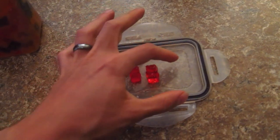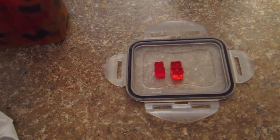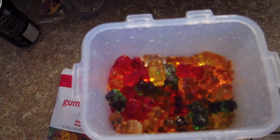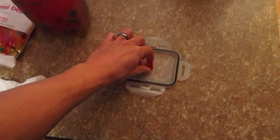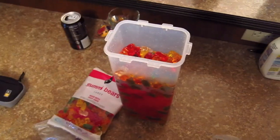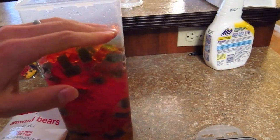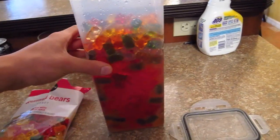So when your friends all come over to have the party, it'll be a nice alcoholic candy. And just be careful not to get too crazy, because it's easy to just grab a handful and that's easily a couple shots of vodka. I think what I'm going to do here before I put them back for the night is top it back off with that last gummy and add a little bit more vodka, because I want to make sure they're all covered at all times so that they continue to soak up this vodka.